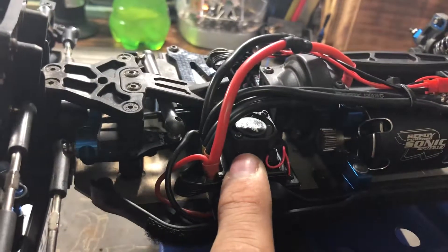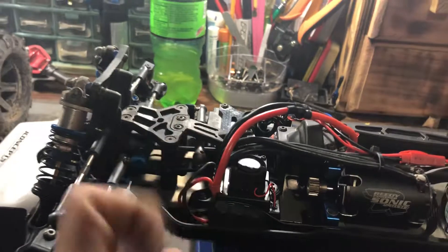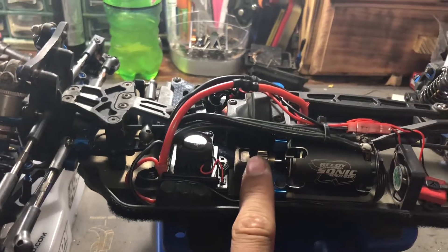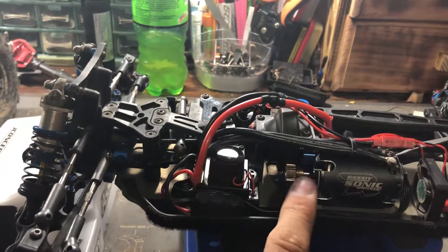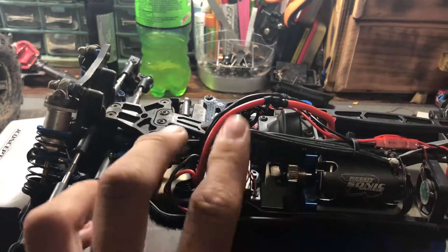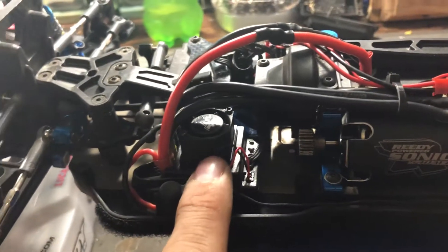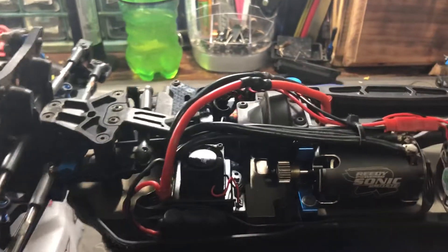The ESC hit about 140 degrees and overheated. After I let it cool down for five minutes, I floored it and it was crazy fast again. So I geared it down more — hopefully that helps. The motor fan should help keep it cool. I think these ESCs have a sensor so when they get too hot, the fan spins higher.